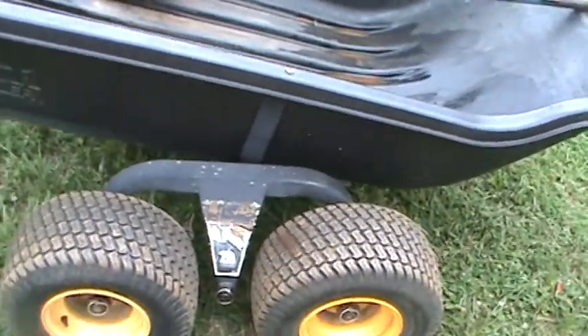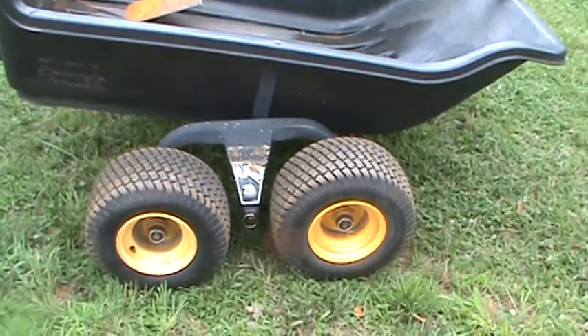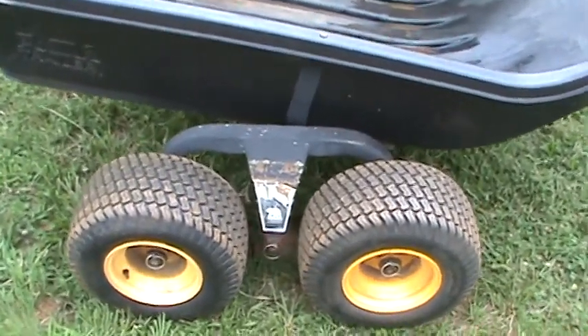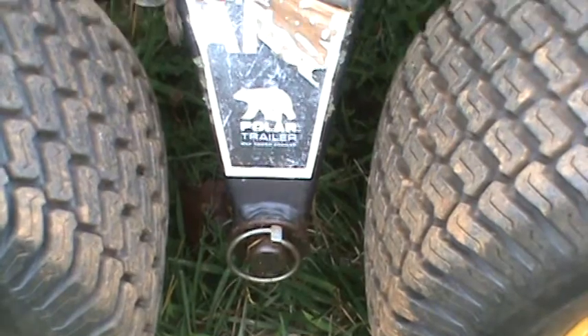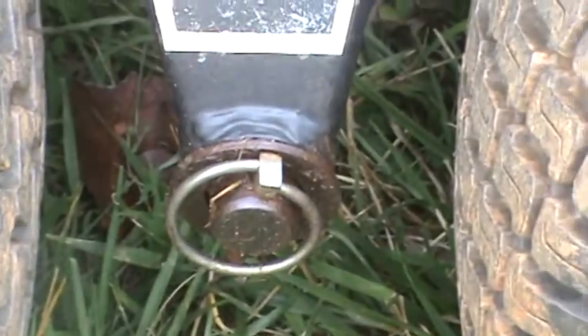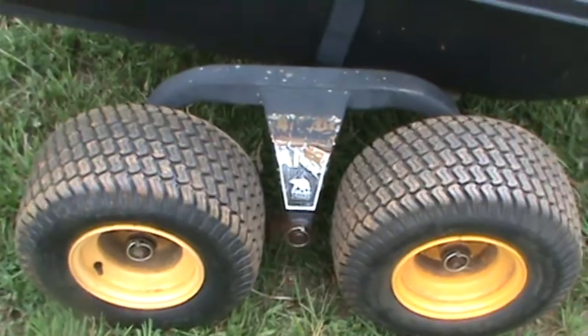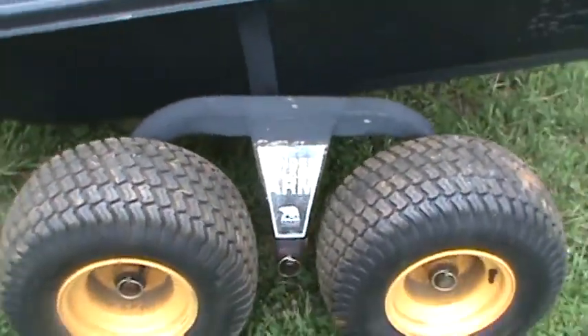I didn't know if maybe the frame had gotten bent somehow or what exactly the issue was, and I couldn't find anything online to troubleshoot that particular problem. What I ended up doing is — see where the axis goes into the tandem, the wheel, right where that pin is — I lubed that up with WD-40 and lanolin, and sprayed it in real good from both sides on both tandems, front and back.